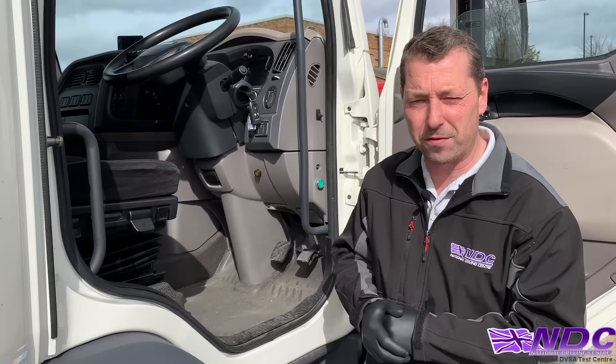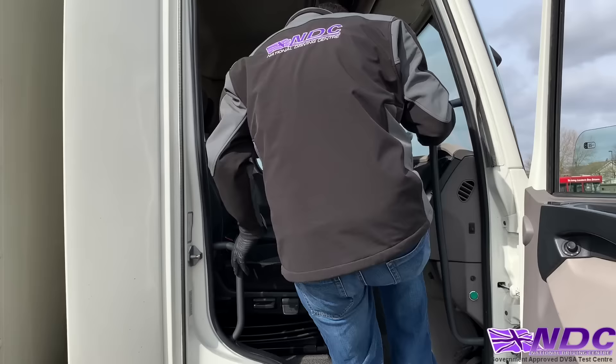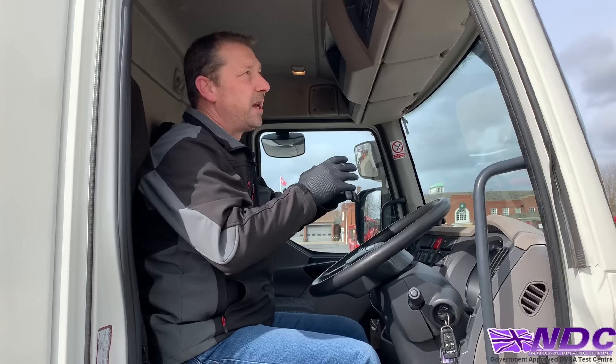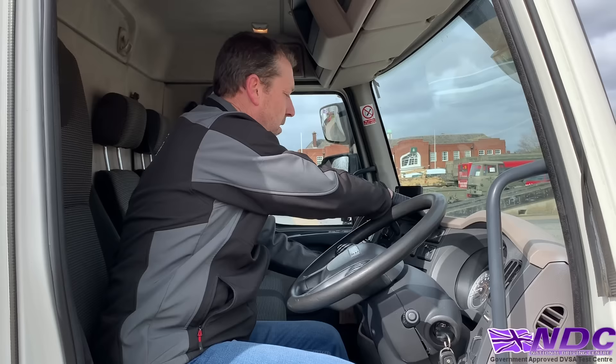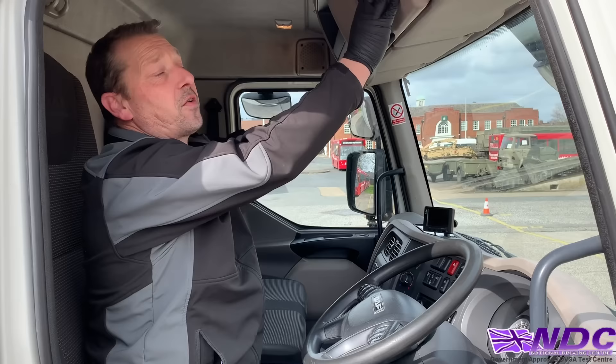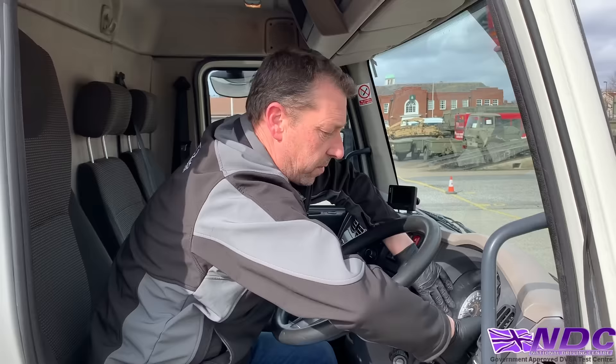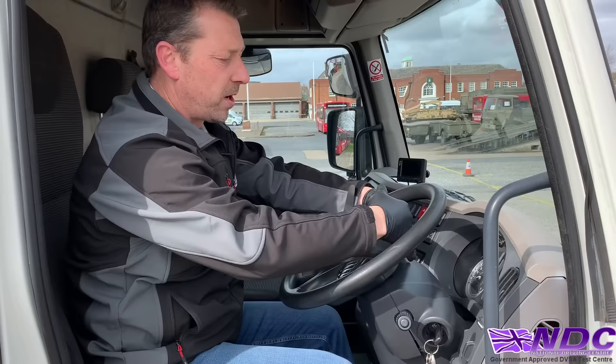Get in the cab and check the cab area — the dash, all the buttons, any cubby holes, where the tacho is, the radio, anywhere you can reach. Check the headlining and lights. At this point, turn the ignition on and check that your dash lights work — it could be an indication that something's not quite right. Then turn all your lights on, including fog lights and hazard lights, and step out of the vehicle to carry out the external check.